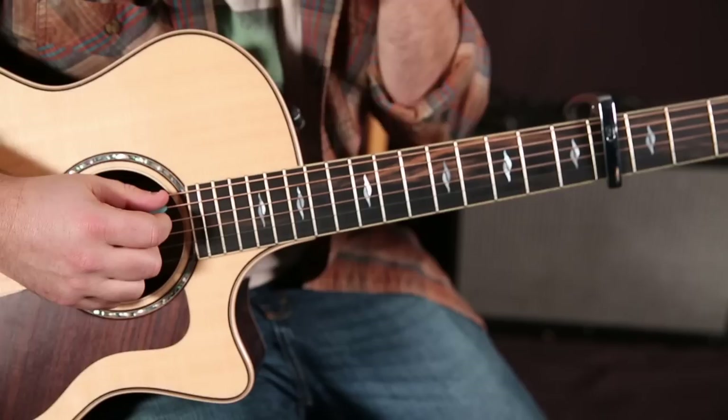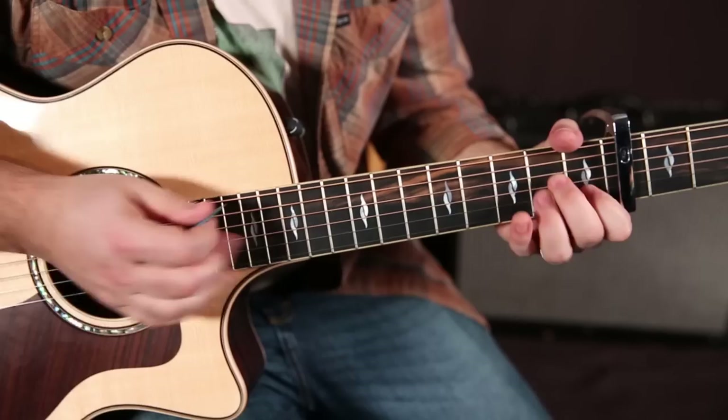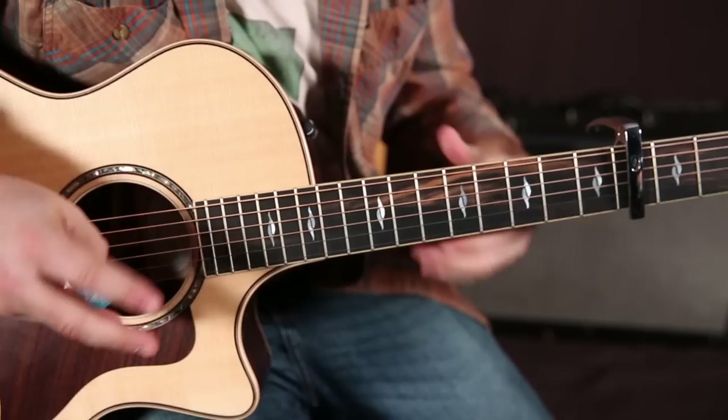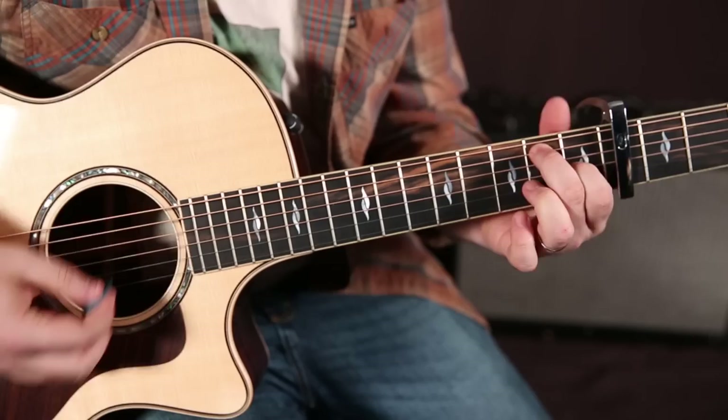So the jam for the solo is: 1, 2, 3, 4 — 2, 2, 3, 4 — 3, 2, 3, 4. That was three measures of A minor. The fourth measure — the fourth bar as we would say in music terms — that fourth measure is A minor, F, then C, E7, A minor, F, and then the E7 sus thing.